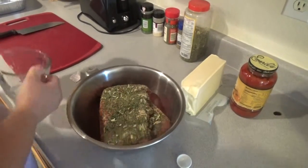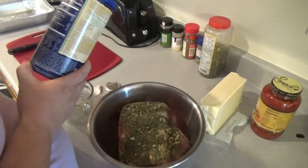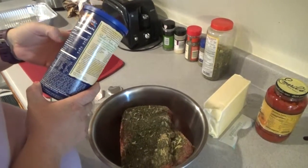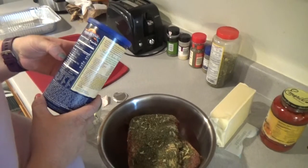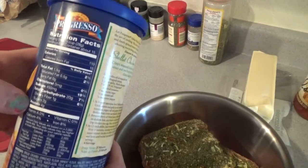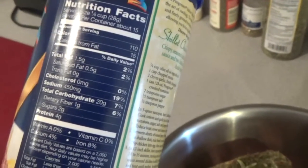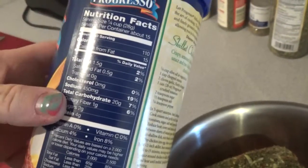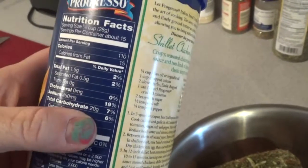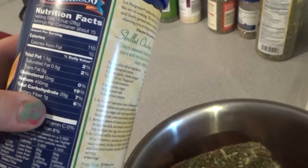Then we're going to use about one cup of breadcrumbs — your choice whichever one you prefer. The ones we're going to use, even though it seems like it has a lot of carbs, once you break it up into serving sizes it's really not that bad. So we will put in a fourth of a cup of our Italian seasoning breadcrumbs.